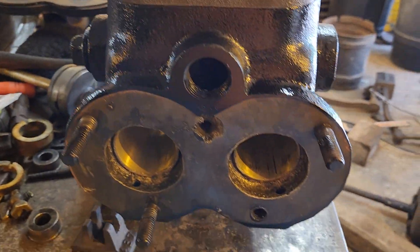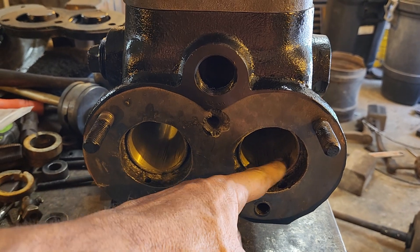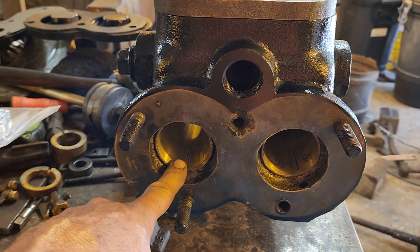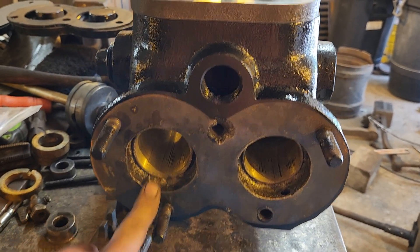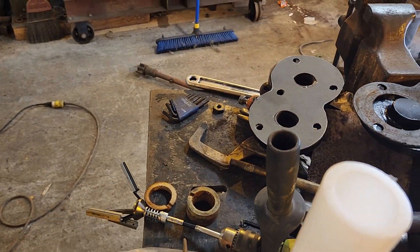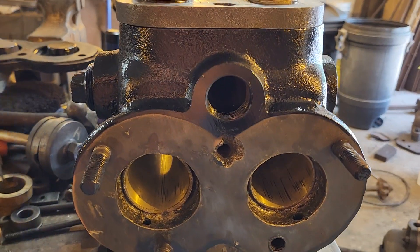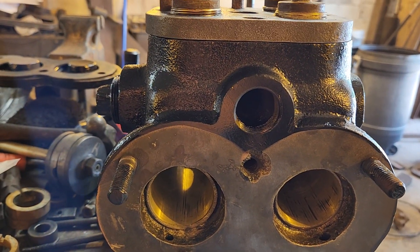On the pump end, there's quite a bit of grooving in the bronze sleeves. So I took the cylinder hone and went over that quite a bit and got rid of a lot of the grooves.